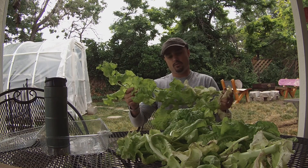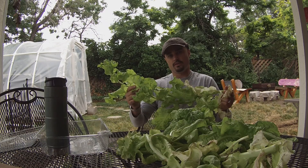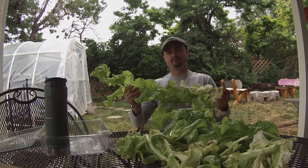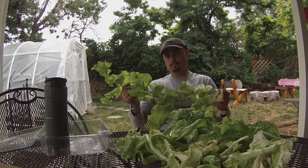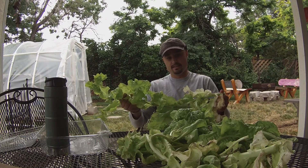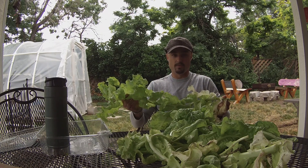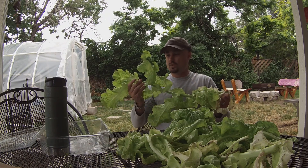I didn't really like kale initially because my sister was on one of her vegan kicks and she made kale chips that were probably one of the most awful things I've ever eaten in my life. But I've given it a second chance since then and found it is a really good-tasting green, so I'll probably do an episode on that in the future.